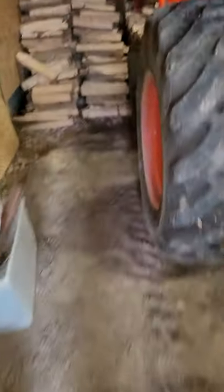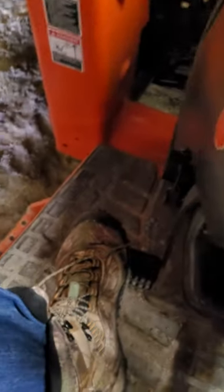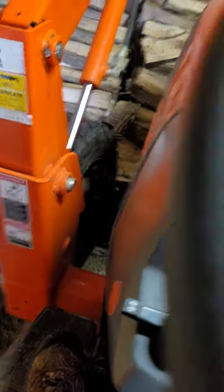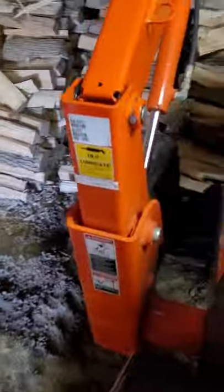Now I'll start the Kubota. Push the clutch in. Hit the glow plugs for a couple seconds. Fire it up. It fired up way too easy — what the heck?